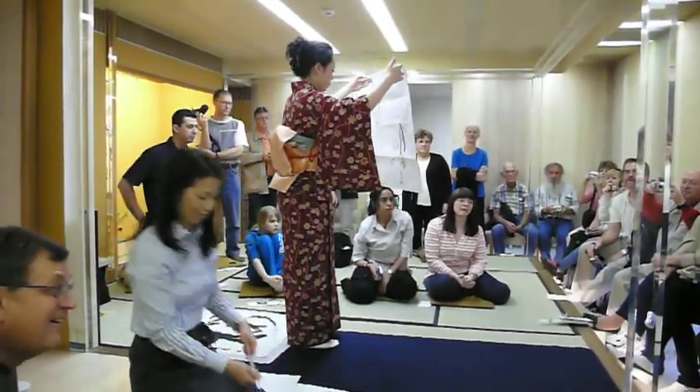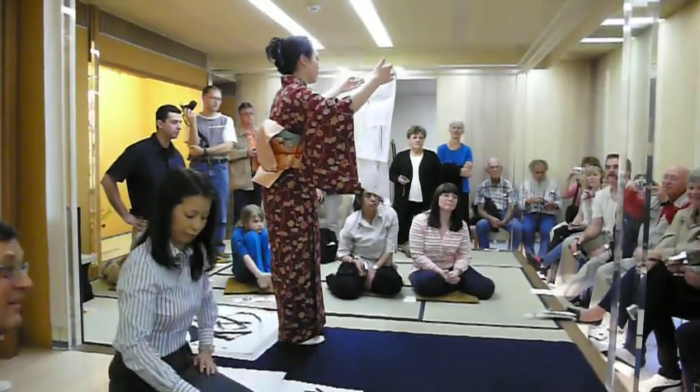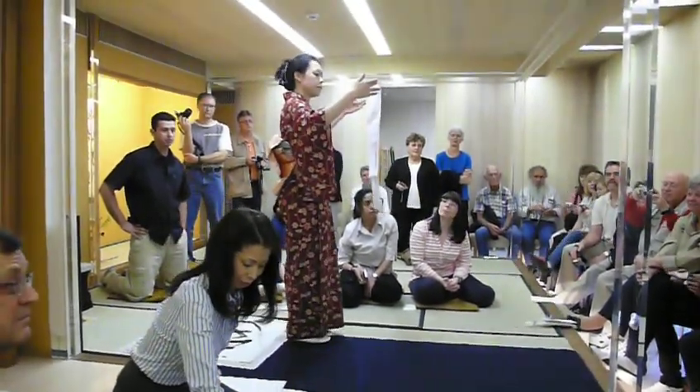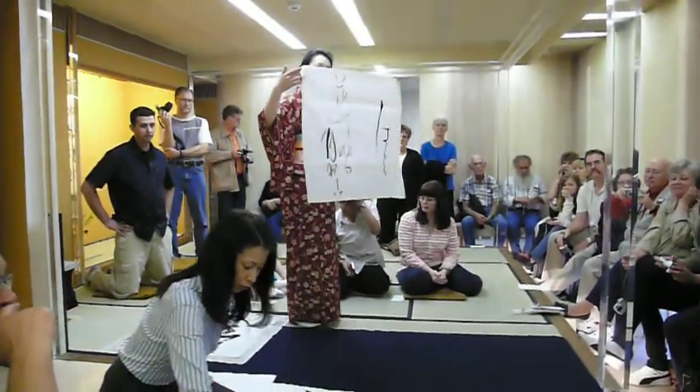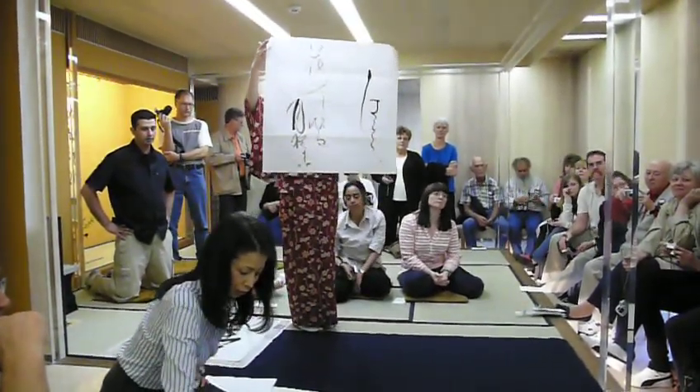In Japanese, the Haiku poem consists of seventeen syllables arranged in three lines, and the rhythm is consistent.